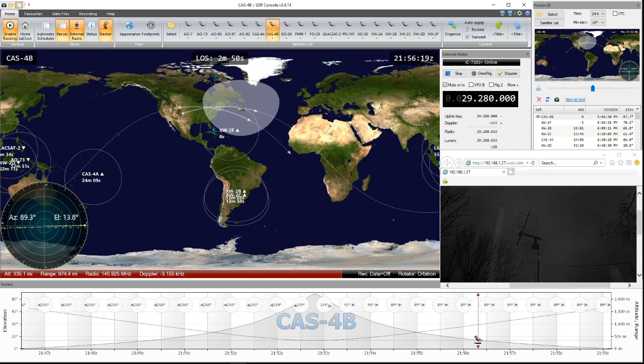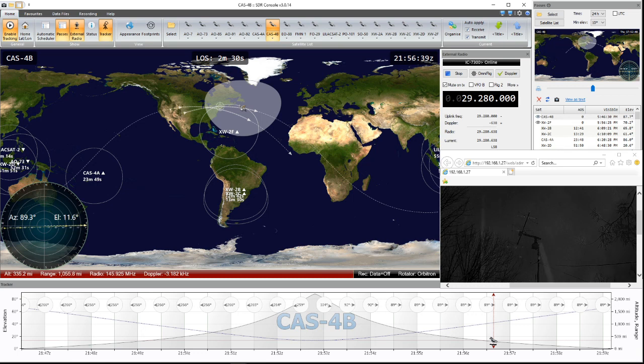One caveat: there are two particular satellites — the SO-50 and the AO-7. AO-7 is sideband, SO-50 is FM. The problem with those two is that if you can get a general coverage transverter — let's say you want to buy the 435 MHz transverter — that will put you into all the satellites, pretty much FM and sideband.